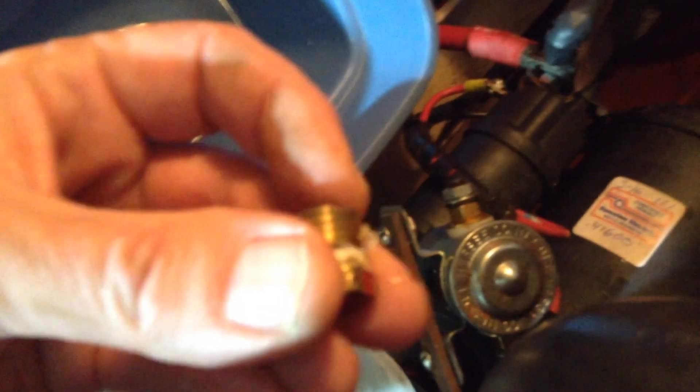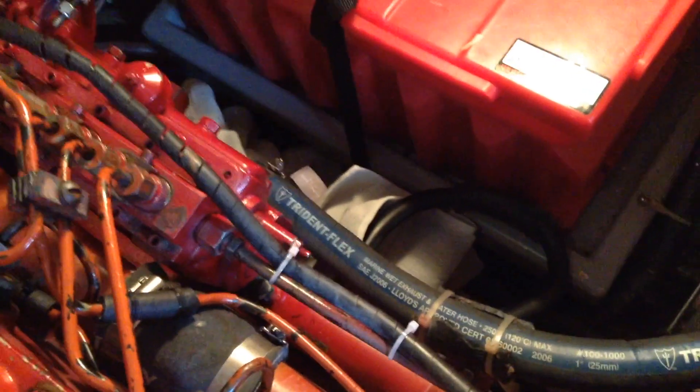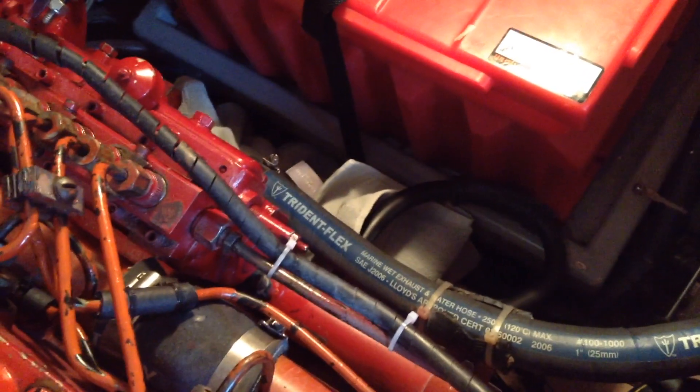I'm just draining the water into this small pail and then dumping it into a bigger bucket — there's not a lot, maybe a quart or two. Once it seems like it's empty, reinsert the plug with some Teflon tape or some sort of sealant so that it seals well. We've drained the heat exchanger and reinserted that plug. On mine it's a 9/16 wrench — I don't know what it will be on yours.